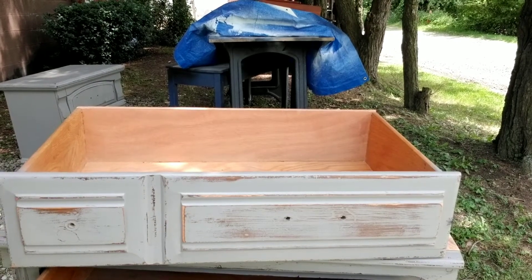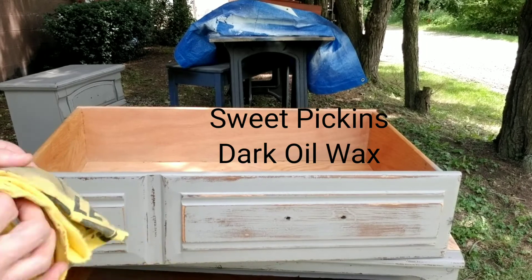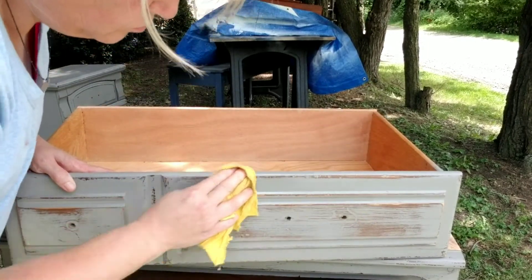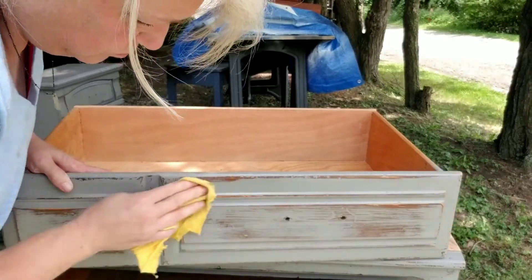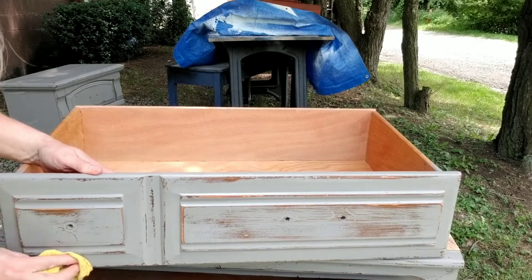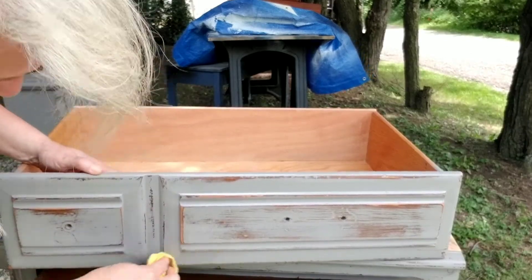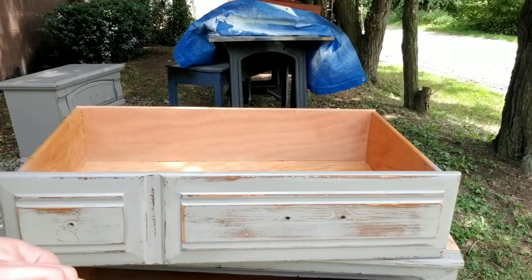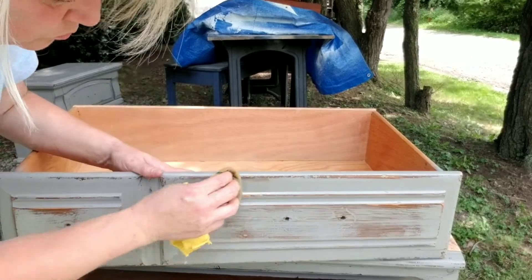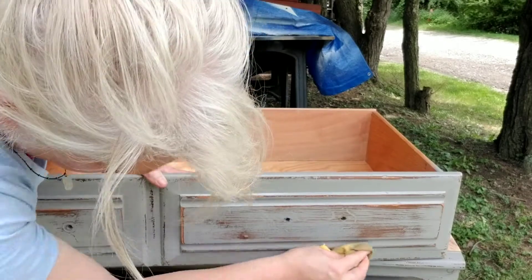Now I'm going to be applying some Sweet Pickens dark oil wax over some of those areas where I might have gotten a little carried away and sanded a little too much. This will just darken those tones right back down so they behave and play well with the other distressing. This oil wax is just deepening the color of the wood underneath — you literally don't need much, a little dab will do.